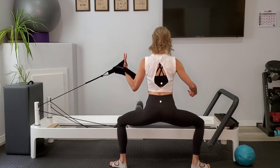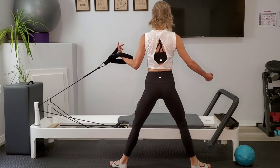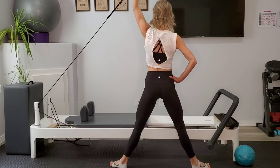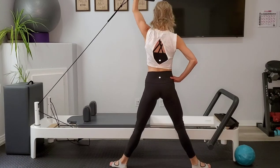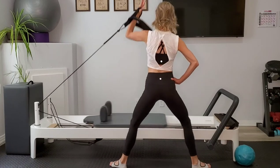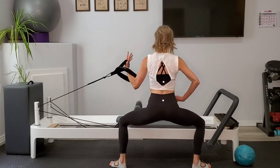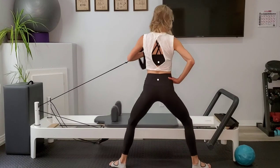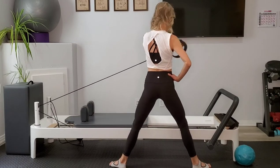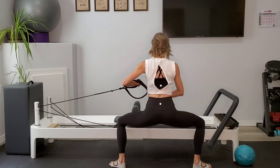Squeezing into the inner thighs to come up tall and then squatting down low, heels heavy. One more like this and then we're going to add on. We're going to squat down, use the momentum to come up and press. Now we're going to take that press and we're going to punch toward the foot bars — come up, punch and twist. Punch and twist. Last one, come on down, draw yourself up, we'll hang up that strap.